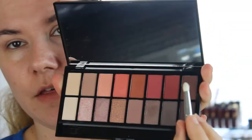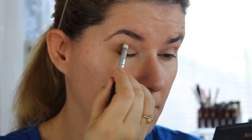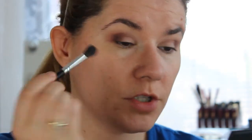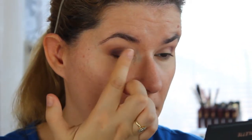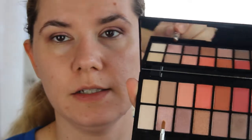Then I'm going to take a darker color with a smaller brush, and apply this shimmery color with my fingers. I like to apply shimmer shades with my fingers, and then take the smaller brush for a little more definition.